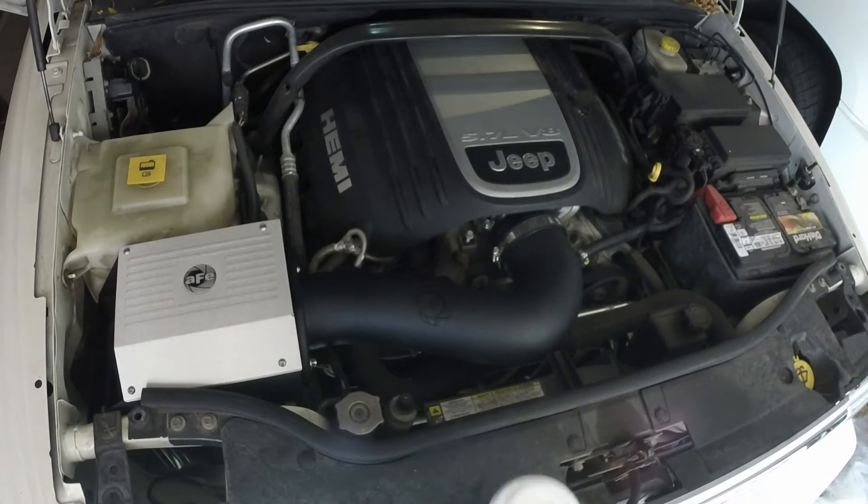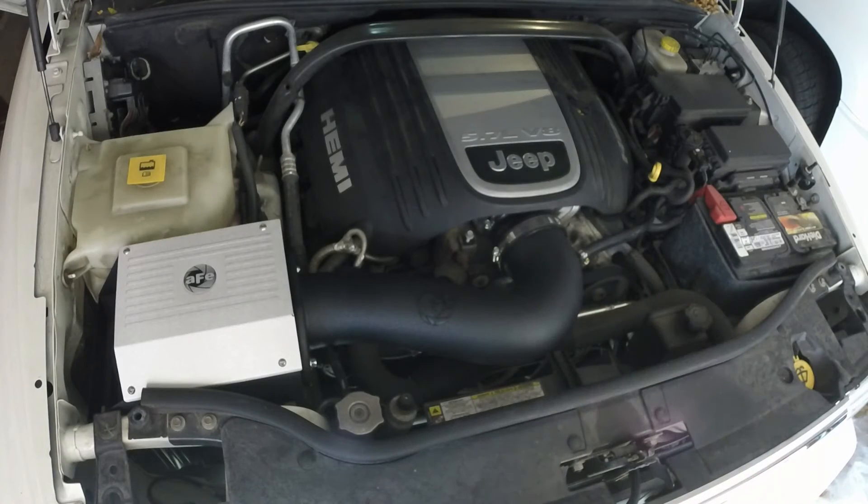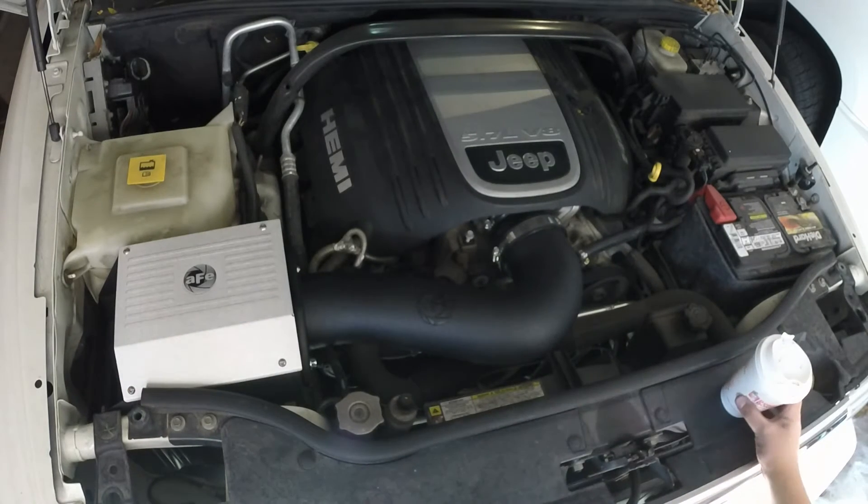Alright fellas, I finally got done with the installation. Took about roughly 30 to 40 minutes — it wasn't too bad. Had to pop off the top like I mentioned. The intake resonator came out, and the top half of the air box came out as well. I'm going to fire her up and see what it sounds like now.